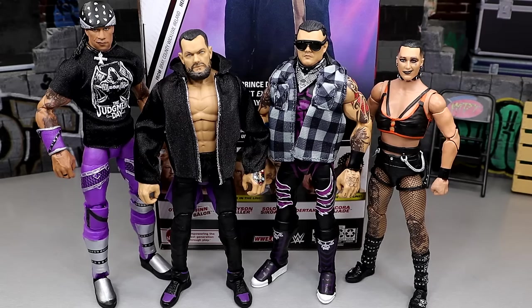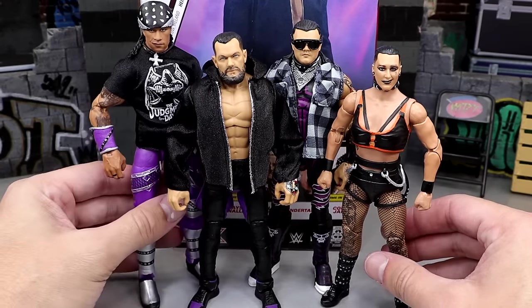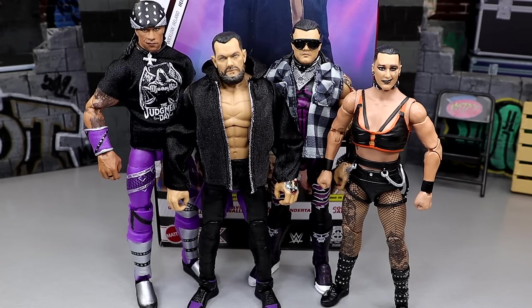Here's Finn Balor up next to the Judgment Day crew — our Damien Priest Elite in purple, our Elite 105 Dom fixed up, and our fix-up Rhea missing some tattoos. We do have an Elite 110 Rhea coming, hopefully late 2024, in white — so I don't even know if that's going to work. Hopefully we get another Rhea Ripley in Ultimate Edition form. But it's cool to see all these up next to each other. We've been waiting to get our Judgment Day shelf together.